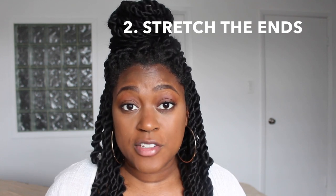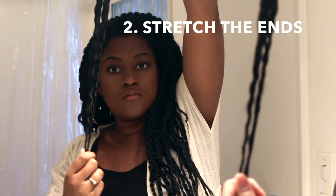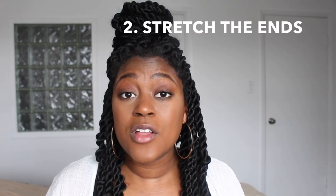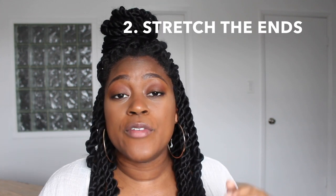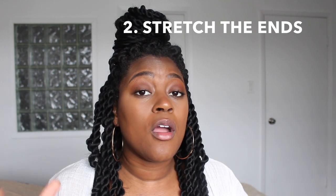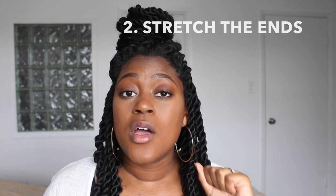Number 2 is about the ends again. Make sure that the ends of the hair are properly stretched. You can buy pre-stretched hair — the hair I used here is pre-stretched — or you can use regular hair and stretch it out yourself. You cannot have any blunt ends; it has to be stretched well because it will unravel. If you have a blunt end, it will literally just unravel all the way to the top. Make sure your ends are stretched and stretched well.